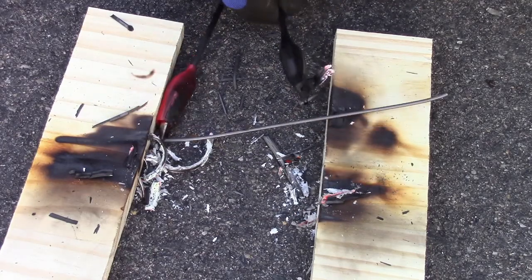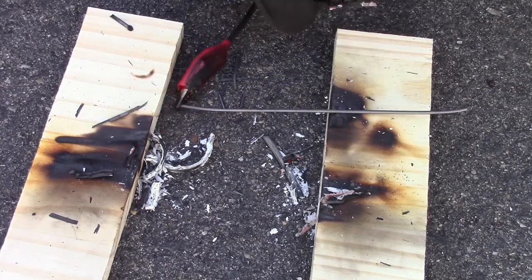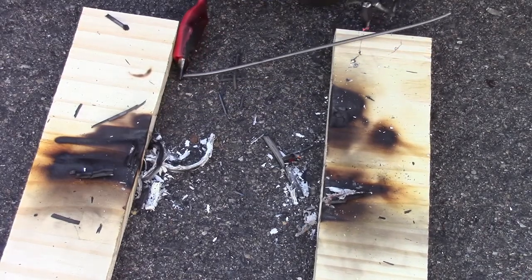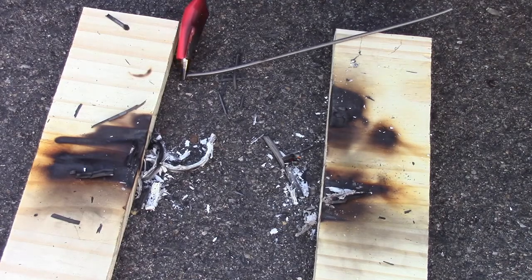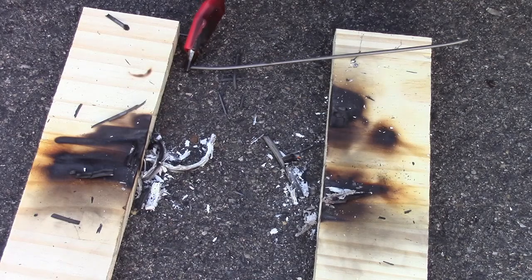Of course it melted the clip a little bit too. It melted our alligator clip.